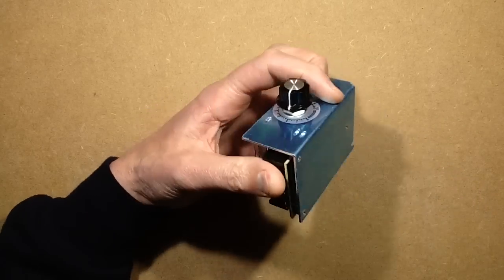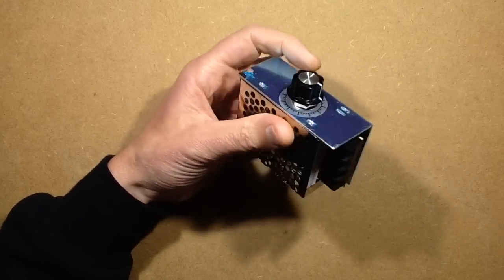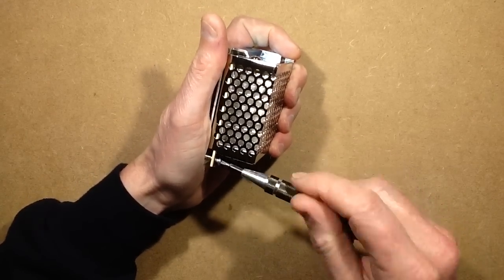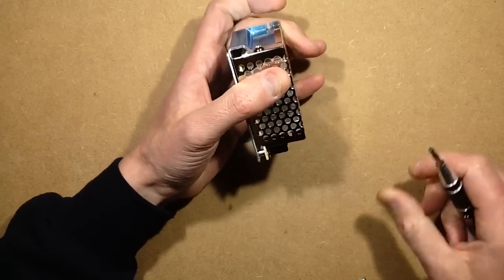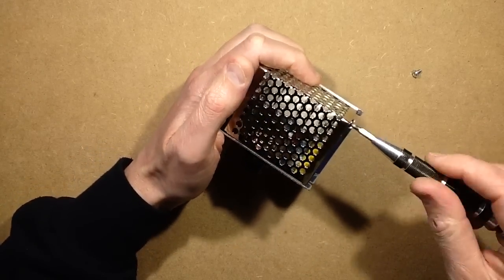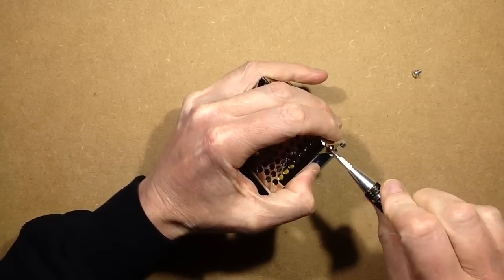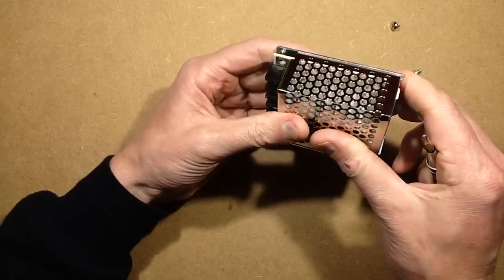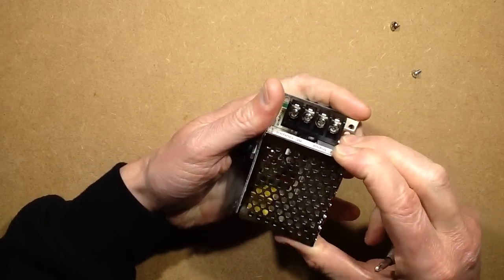Let's take that knob off. I'm not 100% sure I have to, but let's get this open anyway. I can see that screw definitely comes out. Looking from the outside, I can see quite a big heat sink inside it. That screw is just spinning - there we go.